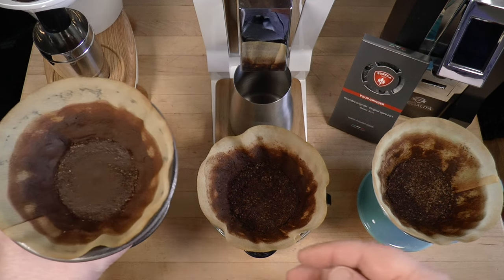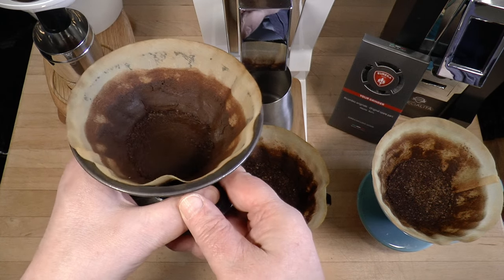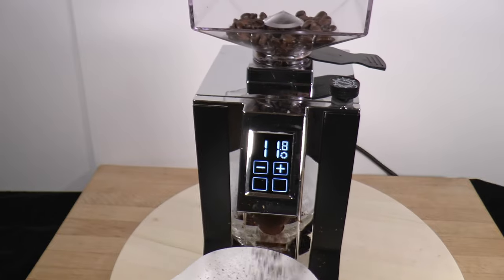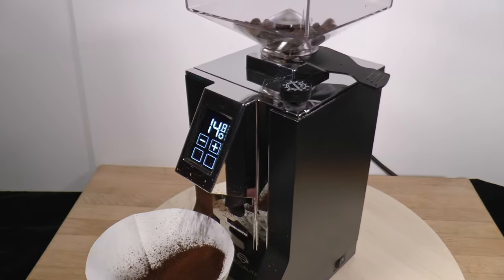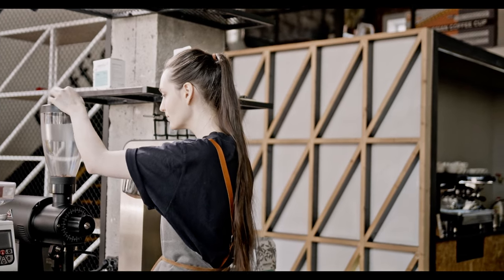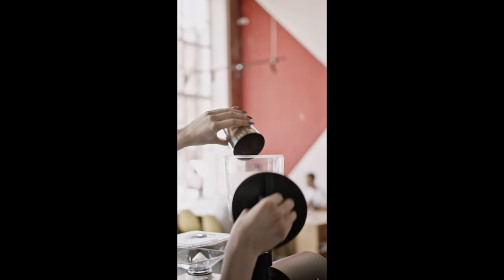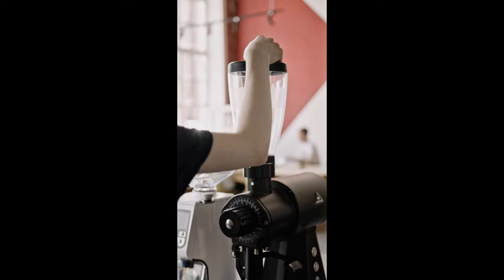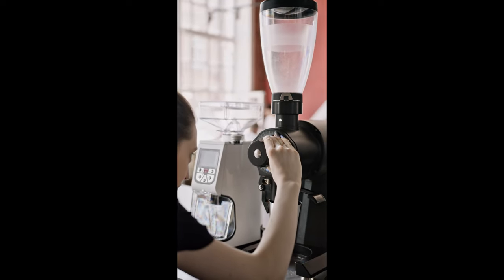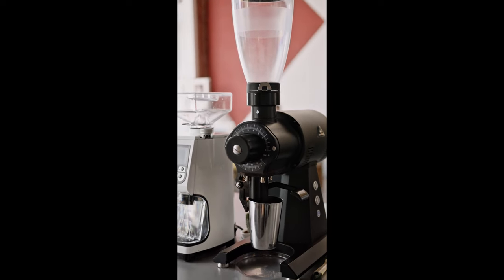A greater mass in the hopper will force the beans harder against the burrs, resulting in more crushing and battering, and therefore more fines. But it's not constant. As you grind through a dose, the mass decreases, so the downforce is steadily reducing and the coffee grit comes out coarser toward the end. A 30 or 40 gram dose is going to behave differently, with a lot of fines produced at the start and particles becoming progressively larger as the downforce attenuates. All single dose grinders behave this way — flats, conicals, it doesn't matter. You'll always see proportionally more fines in heavier doses.